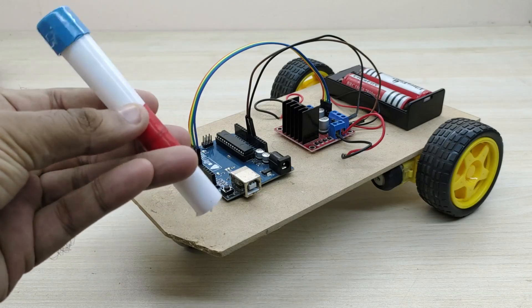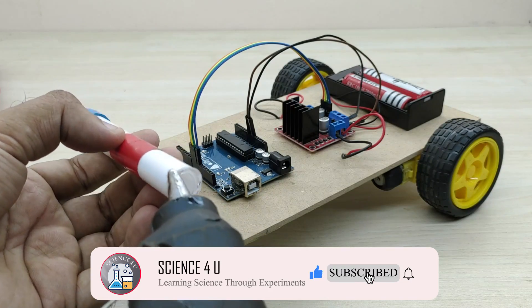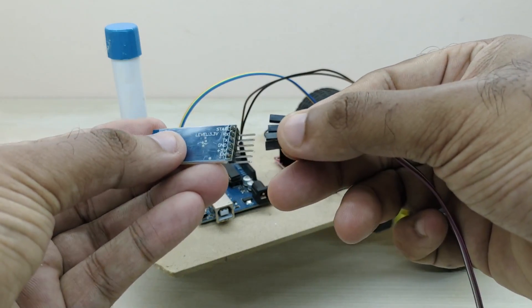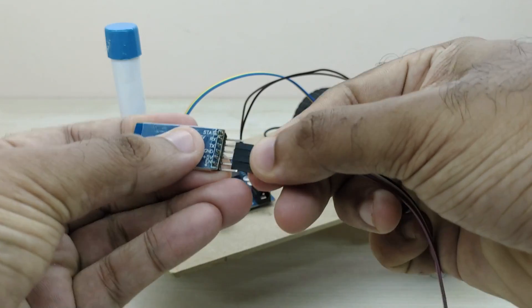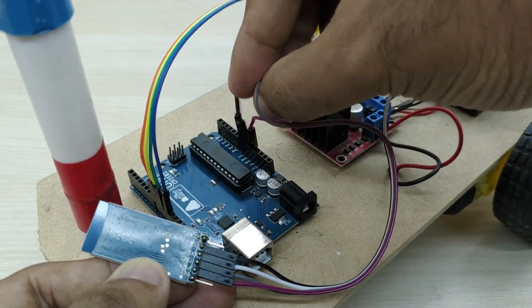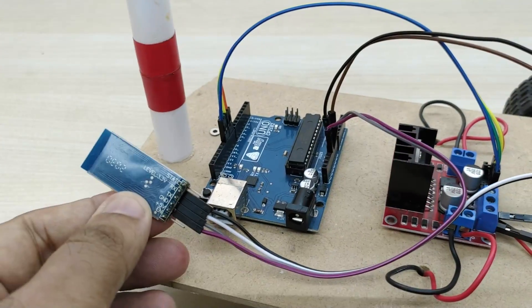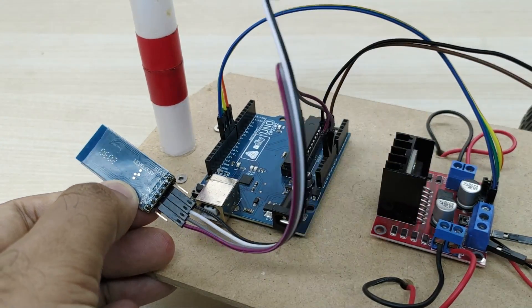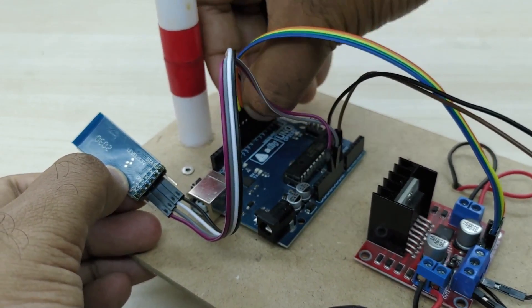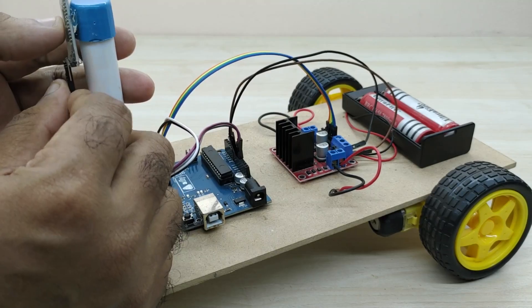Now fix any piece of plastic pipe as shown. The Bluetooth module will be fixed on top of this pipe for better signal reception. Take the Bluetooth module and connect four jumper wires to the VCC, ground, TX, and RX pins. Connect the VCC pin of the Bluetooth module to the 5 volt pin of the Arduino, and the ground pin of the Bluetooth module to the ground pin of the Arduino. Also connect the RX pin of the Bluetooth module to pin number 6 of the Arduino, and the TX pin of the Bluetooth module to pin number 7 of the Arduino. Fix the Bluetooth module on top of the plastic pipe for better signal reception.